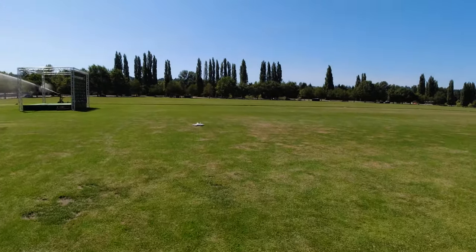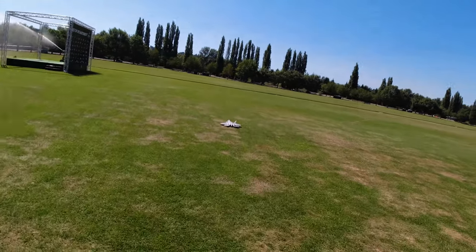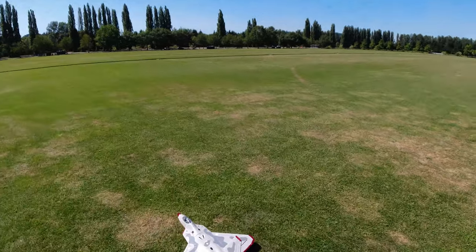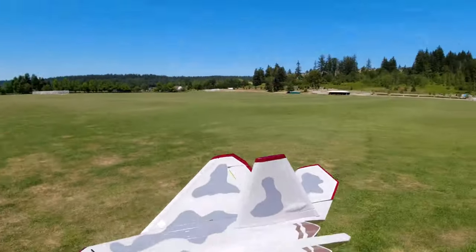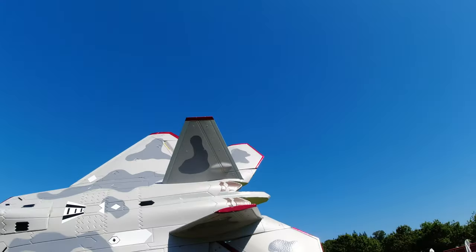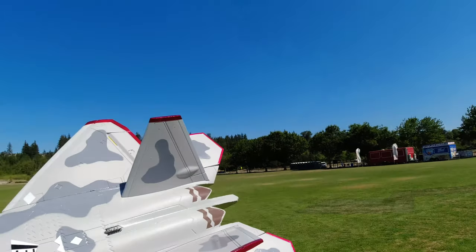Alright, second flight of the F-22 that I've been scared to fly the last couple of years. It feels pretty trimmed out. Doesn't fly as good as the 64 millimeter FMS F-16, but maybe I just need some more flight time on it. She's a beauty, and it's in one piece — I'm going home with it in one piece. I'm happy about that.